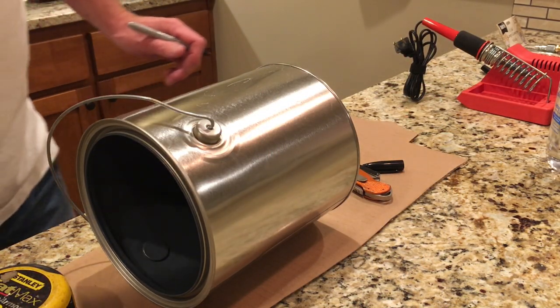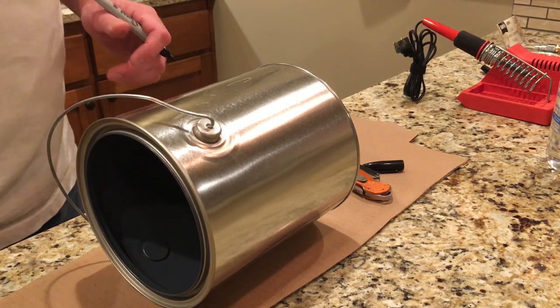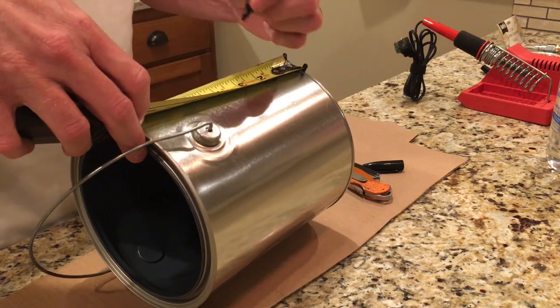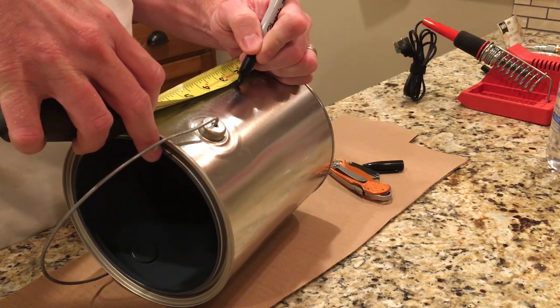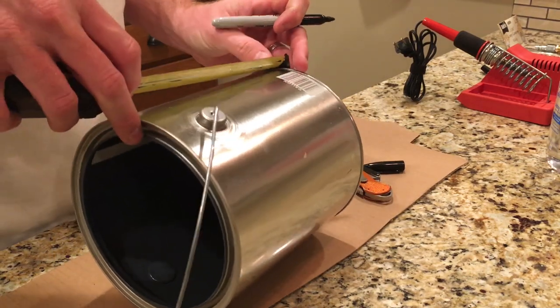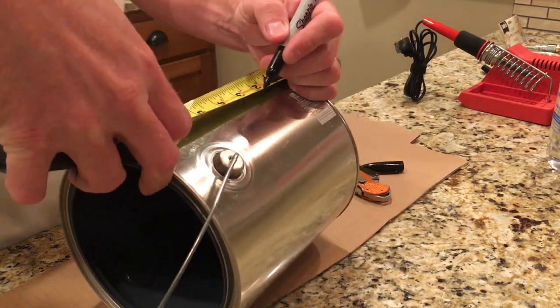Our first step is going to be putting a couple of holes in the side so that we can fish our banana plugs and wire through. I'm going to put these holes about 3 inches up, 180 degrees out. Roughly — it doesn't have to be perfect.